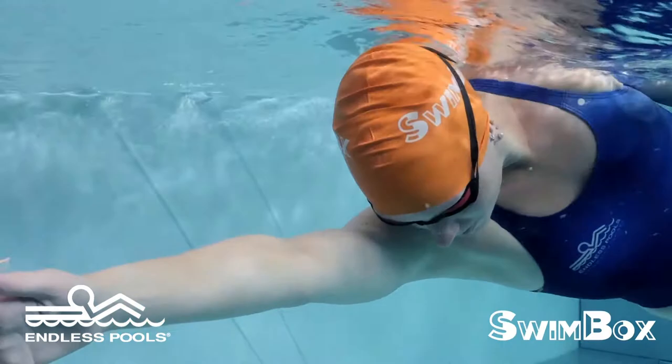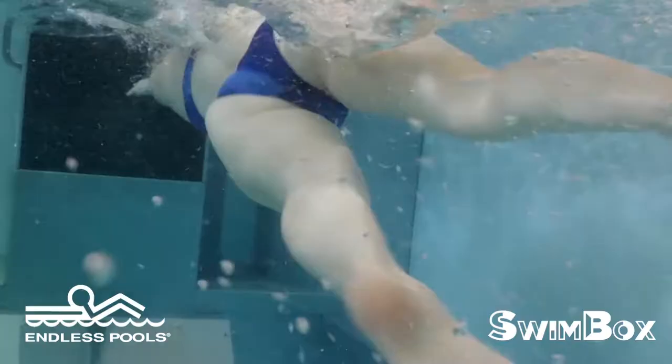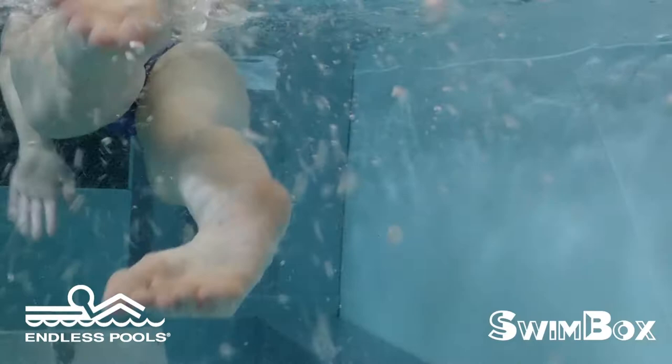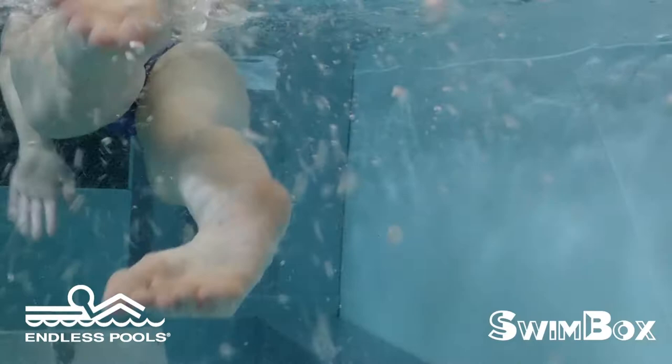The rotation in the water should be crisp and clean. Try to snap at the hip as fast as you can while maintaining proper spinal alignment. Do not take a breath during the stroke. Throughout the entire drill, keep your kick tight and maintain a consistent pace.